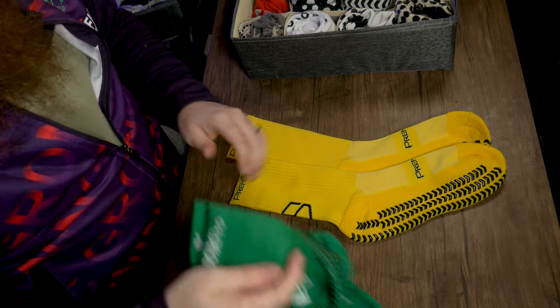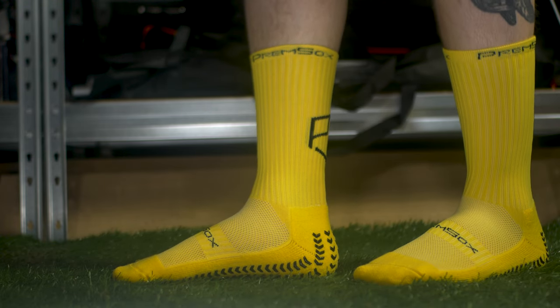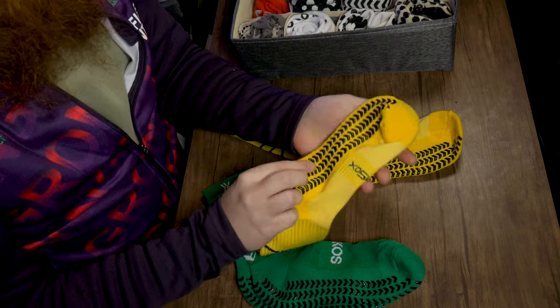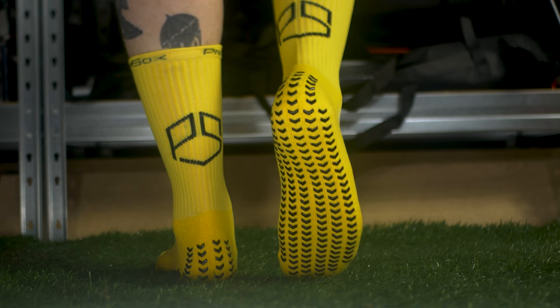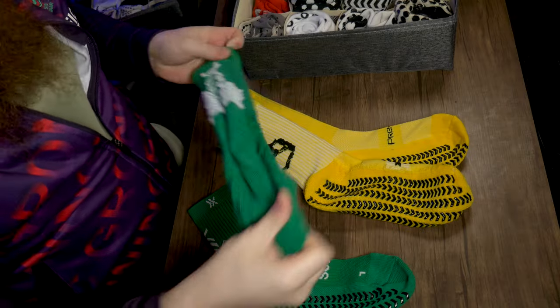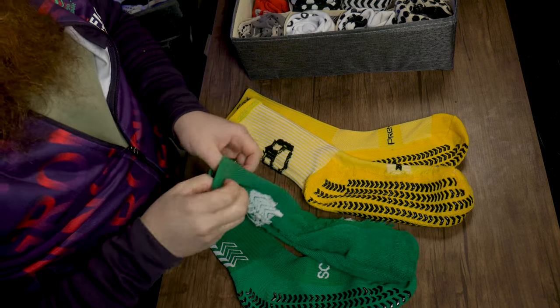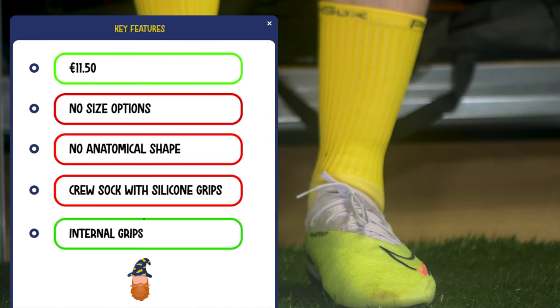We now have the Prem Socks, which are a much more effective take on the Sox Pro design. They were an Amazon buy at £10 — half the price of the Sox Pro. They're not as good as the Sox Pro, but they're close. The main issue is the grip elements are more raised, so they're more effective but feel a little bit intrusive. They do have grips on the inside, which the Sox Pro doesn't have, so they've actually taken the Sox Pro and tried to improve it. The material isn't quite as good or as soft, but it holds up pretty well, and for £10 I was quite impressed.